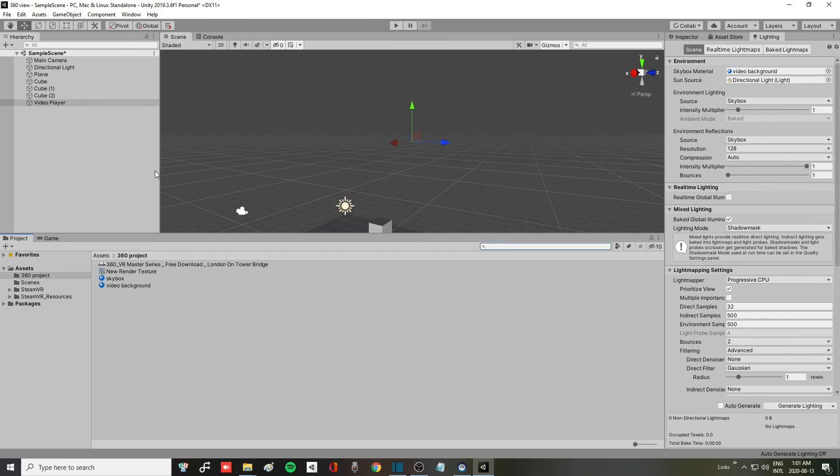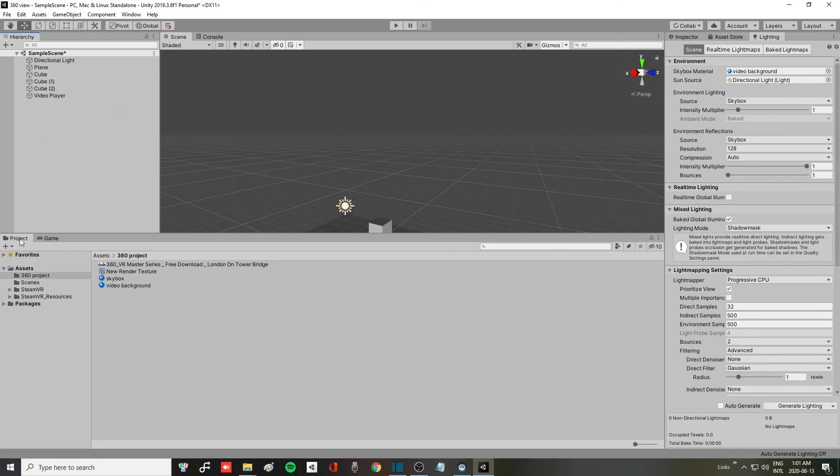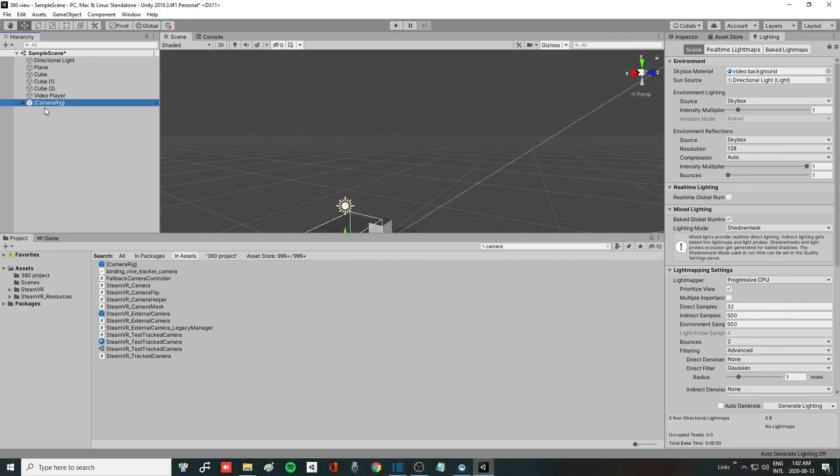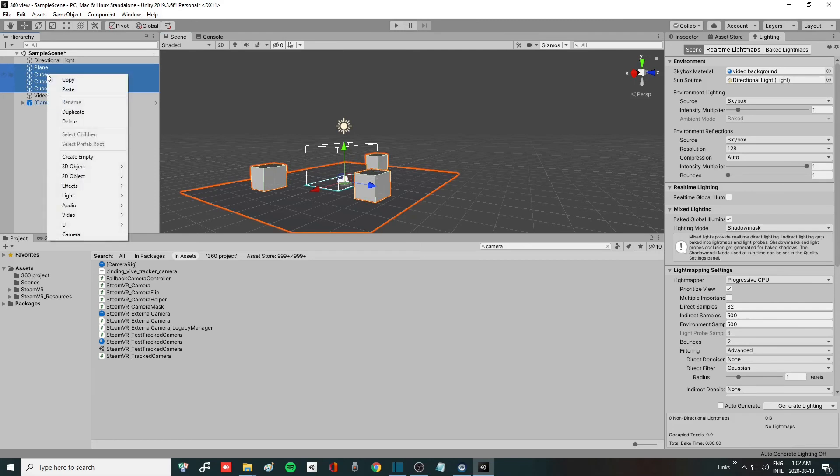For the final touches, go to your Main Camera — the default camera — and delete it. Then in the project search section, type 'camera', and you'll see one that says Camera Rig. Drag and drop it into your scene. Then highlight all the plane and the three cubes you created earlier, right-click and delete them.